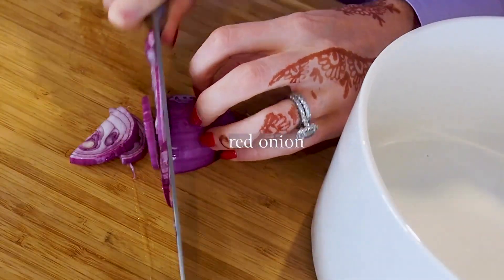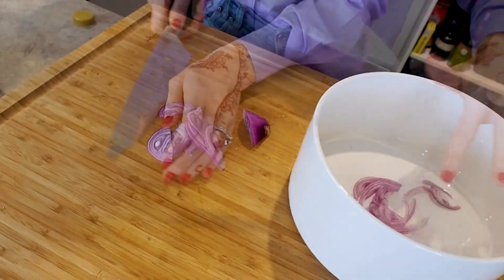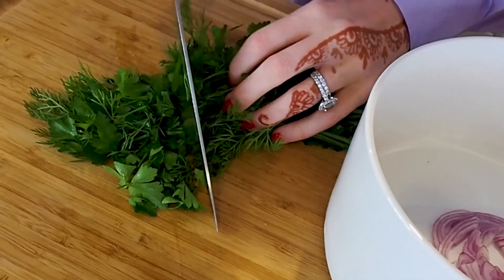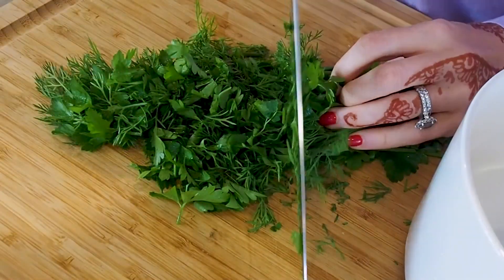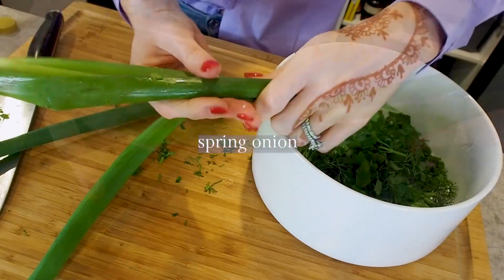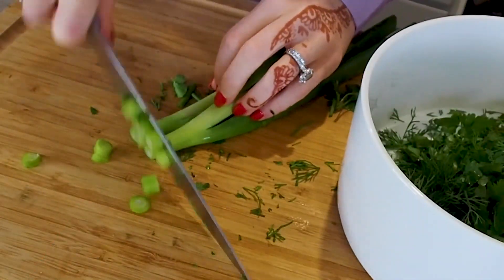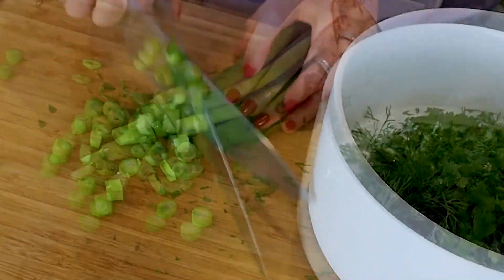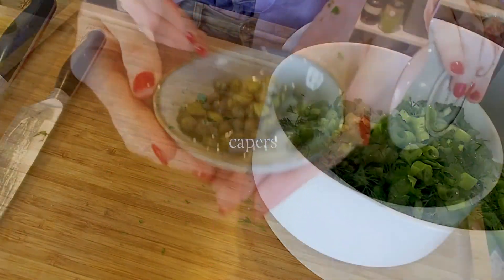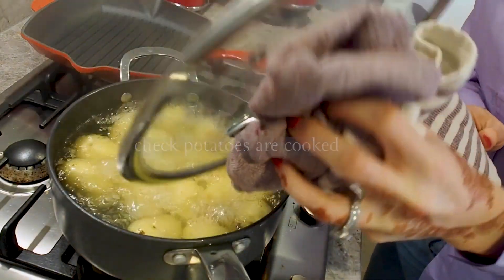I'm going to move on to preparing our salad by thinly slicing up the red onion and placing that straight into our salad bowl. I'm going to coarsely chop up our fresh herbs — I'm using parsley and dill. Then I'm going to tear the end off my spring onion, finely chop up the white part, and we place that into our bowl followed by our capers.